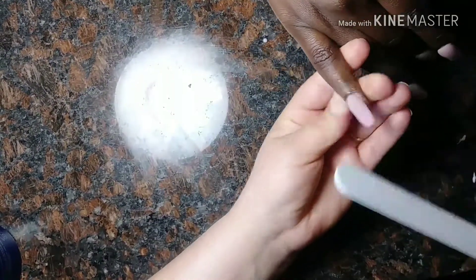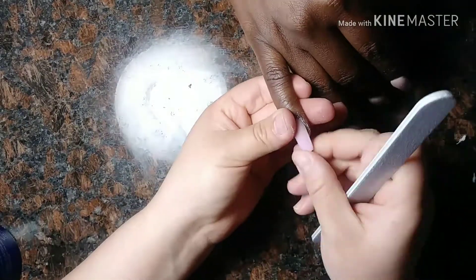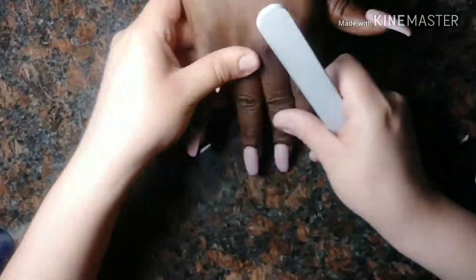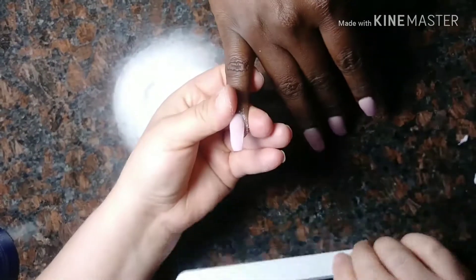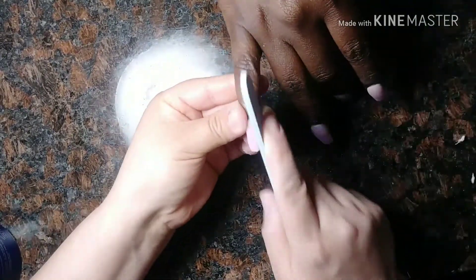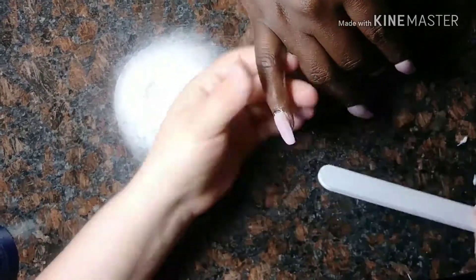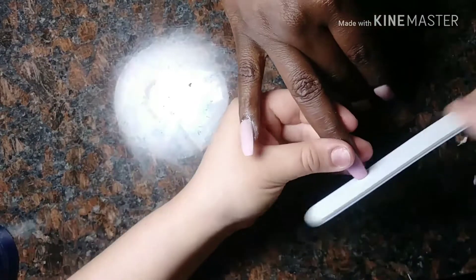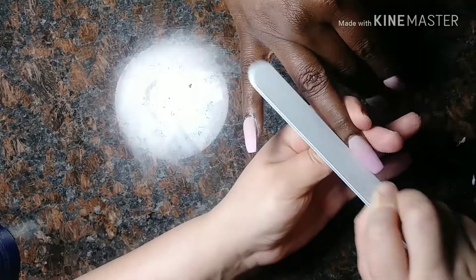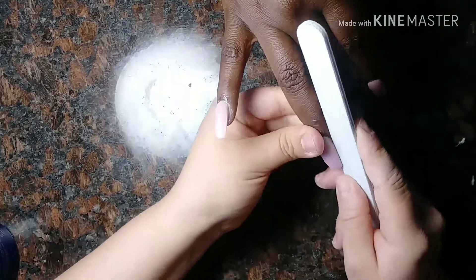As soon as that dries, you're going to file the sides, your lateral folds, and the free edge to get that into shape, because it does change shape as soon as you apply the acrylic on top of the nails. I file some of the surface sometimes just to get ahead of the game. We're filing the sides for now, and after we file the sides and the free edge, you get that into shape.